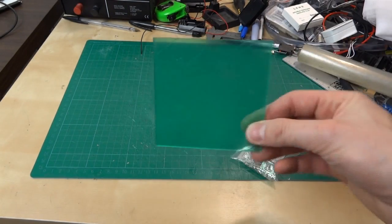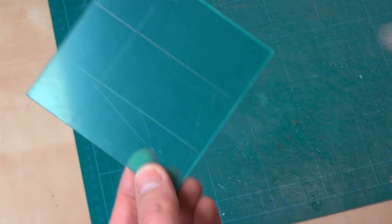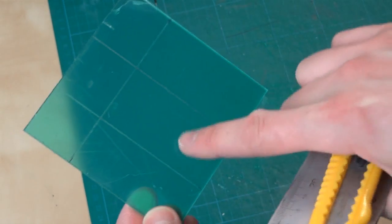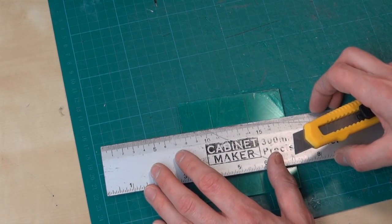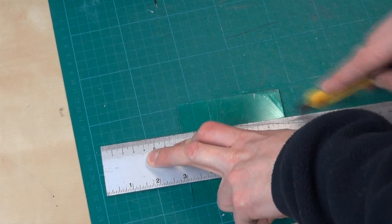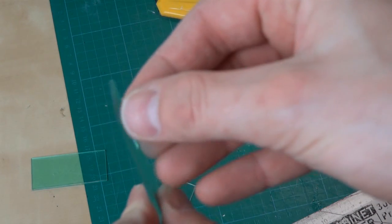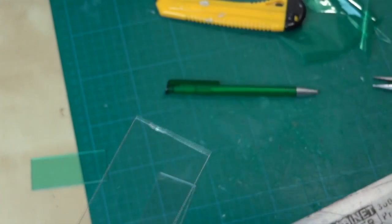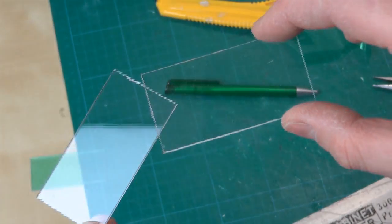First of all, I need to cut this up and then shape it. I've marked out just with a pen onto the plastic. I want these two pieces, and we're going to score those. Then we should be able to just snap it. I need to score it multiple times with a sharp knife. So I just need to peel the green off, and I should be left with two nice bits of clear plastic. We just need to bend those now into the contour of Iron Man's helmet.